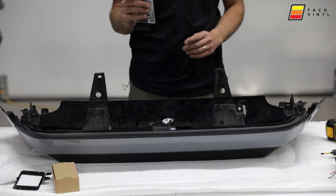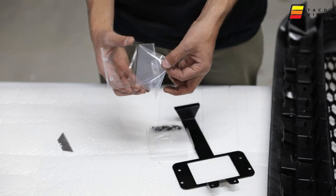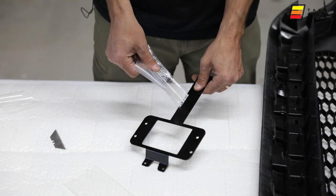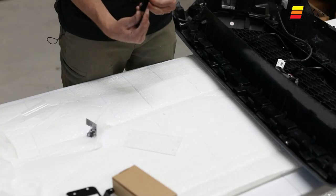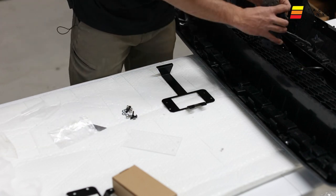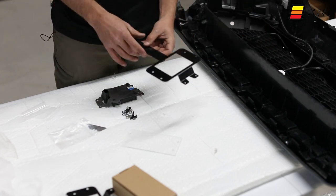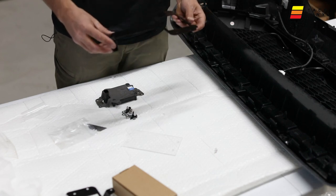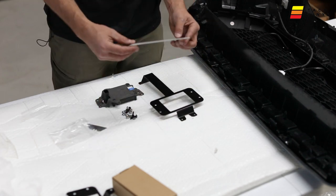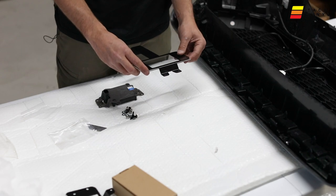Now that it's all clipped in, we take our bracket, plexi, and hardware to mount the TSS sensor. On the plexi, remove the protective films — sometimes blue, sometimes black — make sure you remove both films so you have a clear sensor. Then take your sensor in the correct orientation with the attachment points facing down, apply the plexi to the front side of it, and the holes will line up.